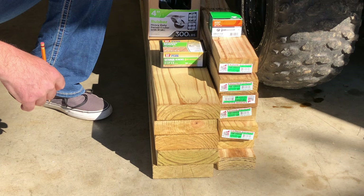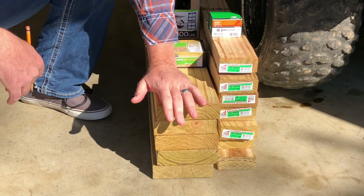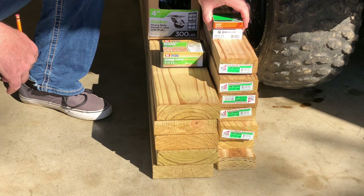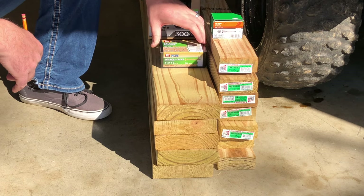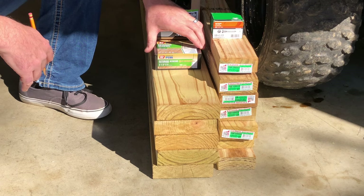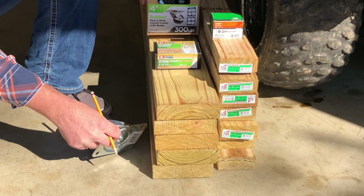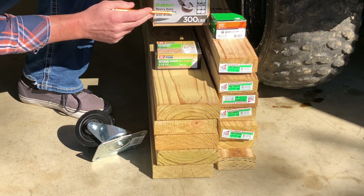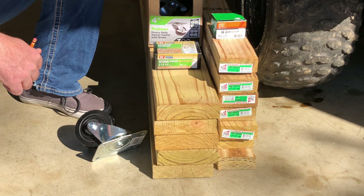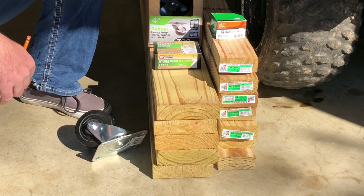So $160 later and we have our materials. We've got seven 8-foot 2x4s, five 8-foot 2x6s, some lag screws for our casters, 2.5-inch wood screws, and deck screws for the rest of construction. Here are the casters we bought — four-inch rubber 300-pound casters. These represented about $70 worth of the project cost, so if you don't want casters you could reduce the cost substantially.